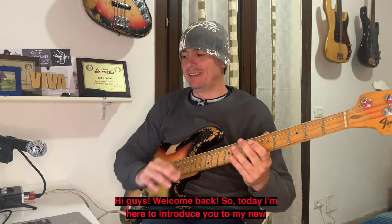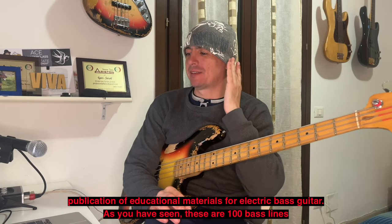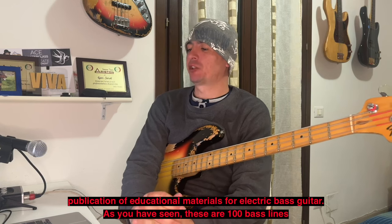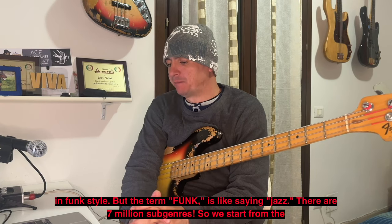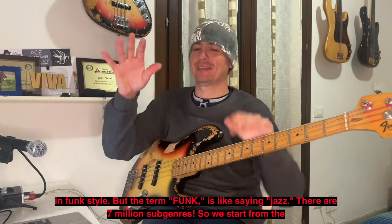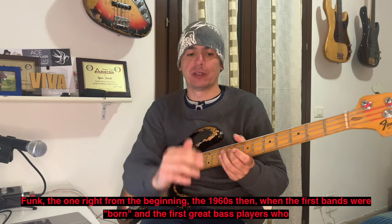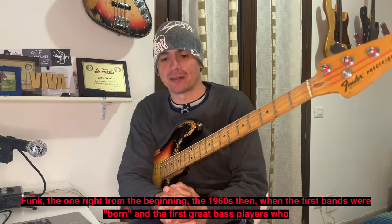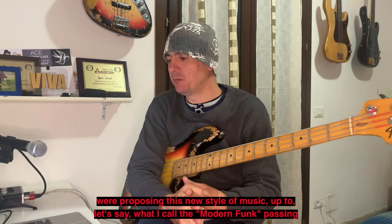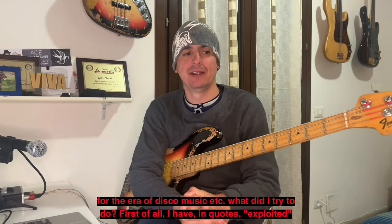Ciao ragazzi, bentornati. Oggi sono qui a presentarvi la mia ultima pubblicazione di materiale per il basso elettrico. Si tratta di cento linee di basso, lo stile è il funk, ma il funk è come dire jazz — ci sono sette milioni di sottogeneri. Si parte dal funk degli inizi, degli anni '60, i primi grandi bassisti che proponevano questo nuovo stile, fino a quello che chiamo il funk moderno, passando per l'epoca della disco music.